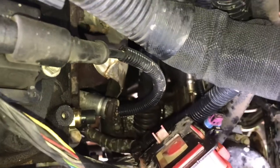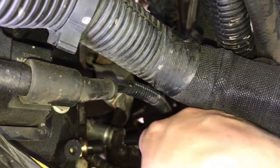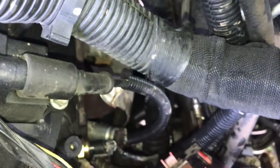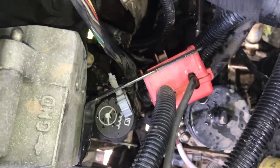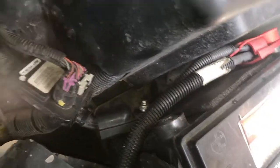Now that everything's ready, you can take the plug and hook it right back in. And at that point, all that's left is to put this bracket back in place, reconnect the alternator ground, and reconnect the battery.